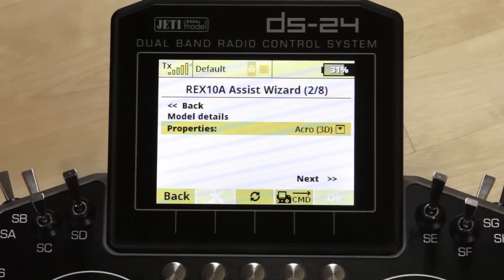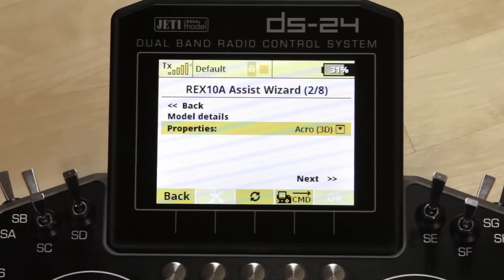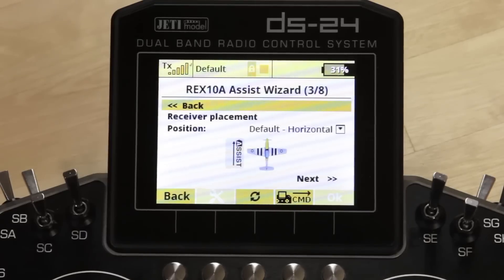Now you have to assign the properties. You can choose between multiple types of aircraft — we're going to go ahead and choose Acro 3D. That's going to give us the algorithms we want. The next thing you get to is receiver placement. We chose the default horizontal placement — we are laying flat on the battery tray with the assist receiver arrow pointed towards the front of the aircraft. Always pay very close attention to how you mount it and make sure you choose the right position so your gyros work in the correct orientation.